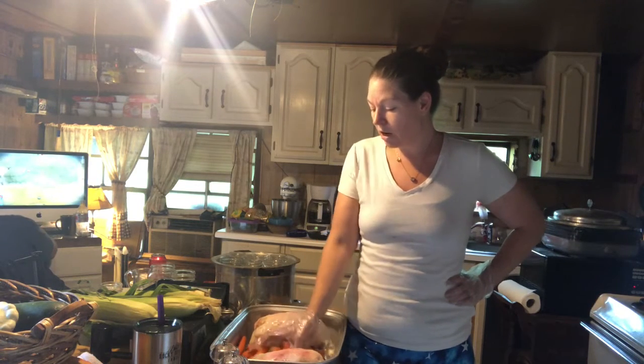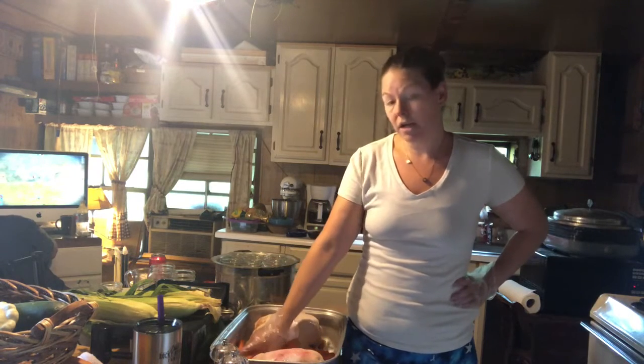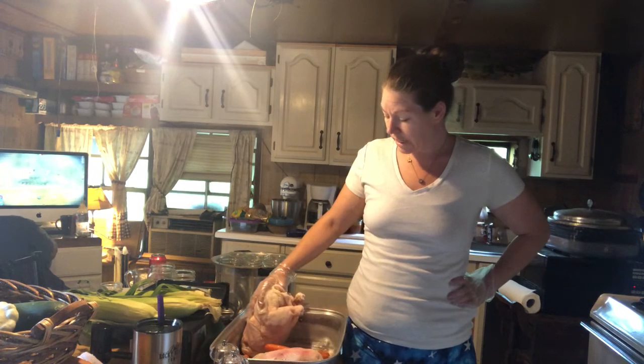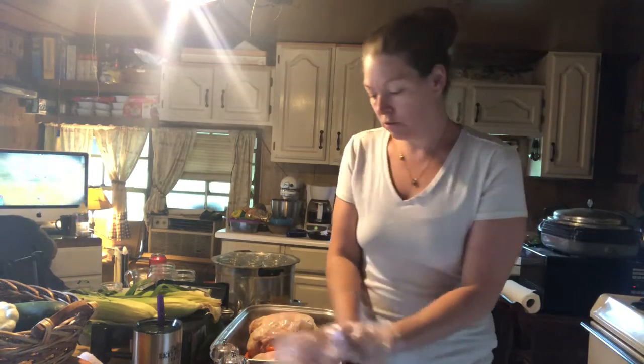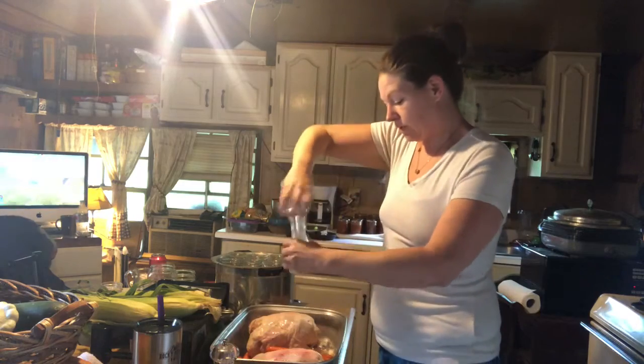In my pan here I've got carrots — about a dozen carrots — just thrown in the bottom of the pan. The chicken is thawed out and goes in the bottom of the pan, and I'm just going to salt and pepper them real quick, just the outsides.